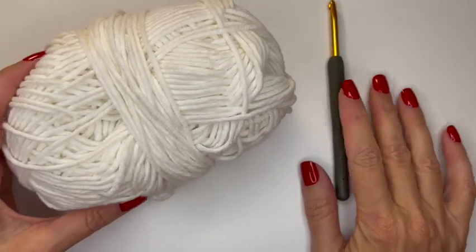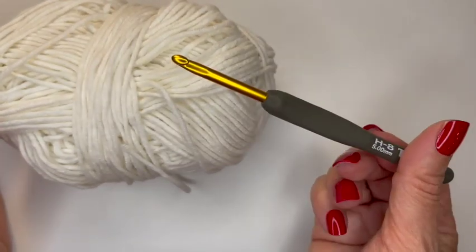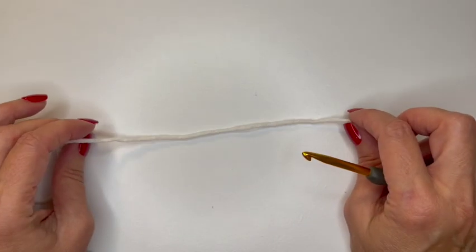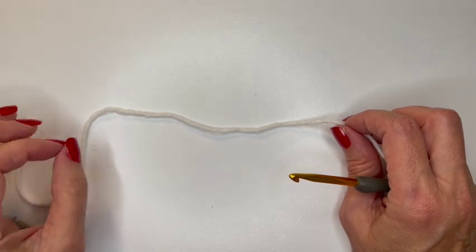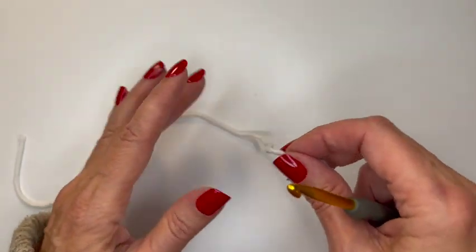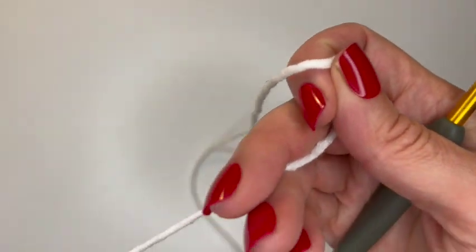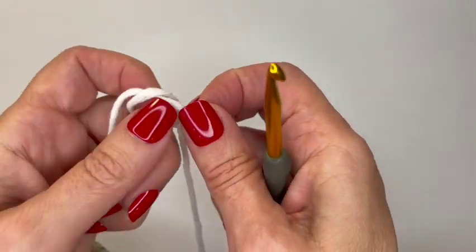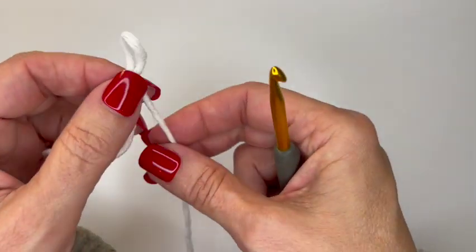To do the diamond shell stitch, I'm just going to use some scrap yarn — it's a white worsted weight and a size five millimeter hook. You can grab anything you like. To begin the diamond shell stitch, you need a multiple of 10 plus two chains, but you can't do the pattern with less than 22 chains. A lot of times you'll see people say a multiple of 10 plus 12 — that keeps the minimum to 22. I'm going to do 32 chains so you can see a little bit of the pattern.